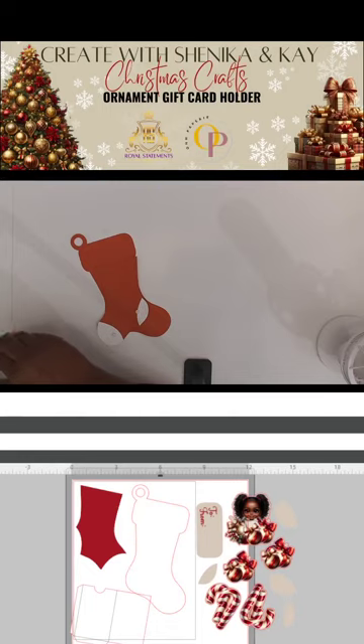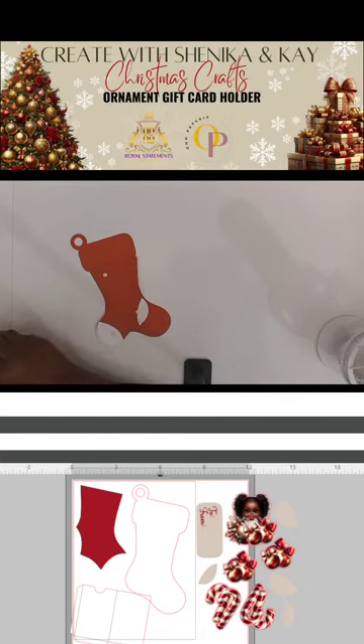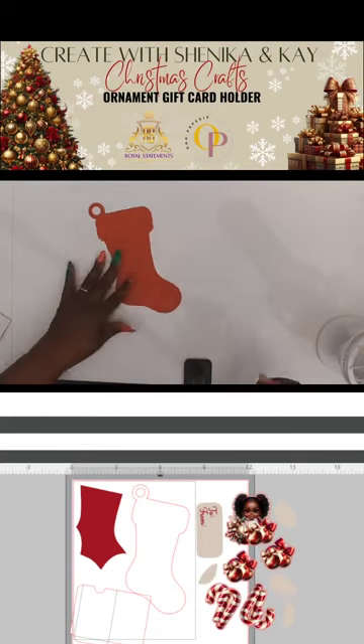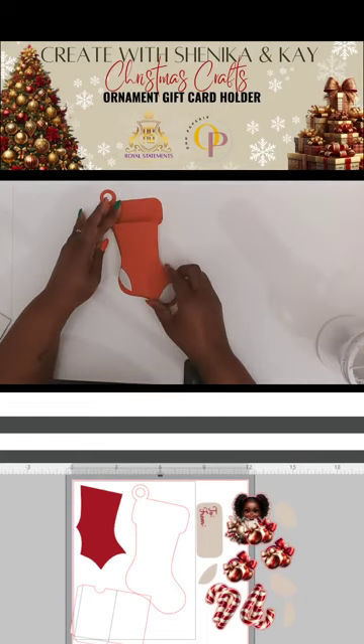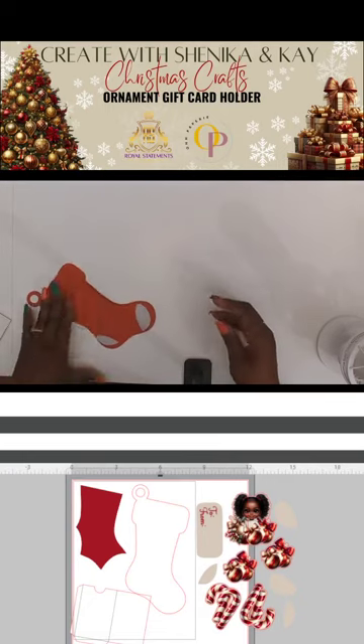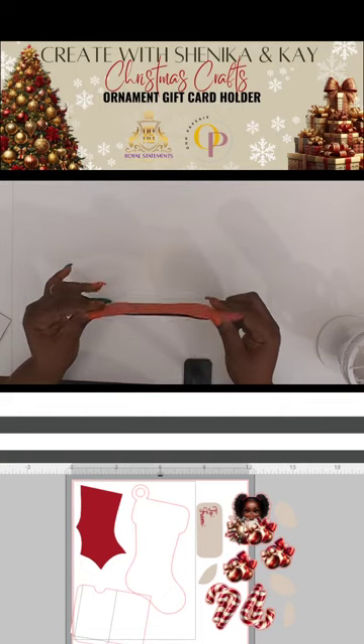Right now Shanika is placing pop dots on the back of the item so it gives it a three-dimensional look — kind of like it's raised off the paper, giving it a unique look.